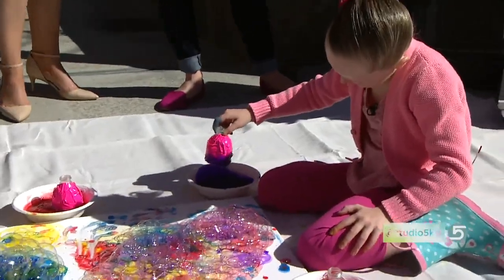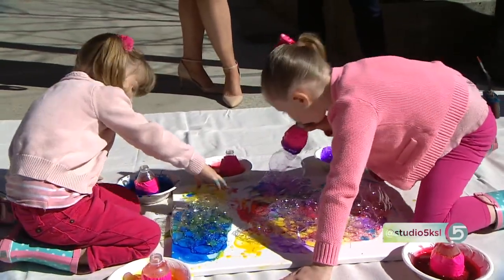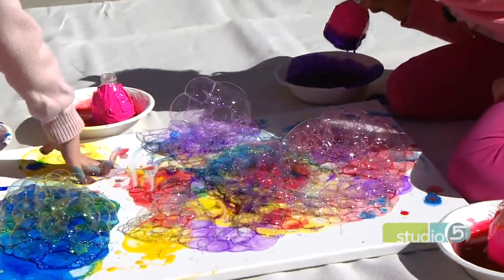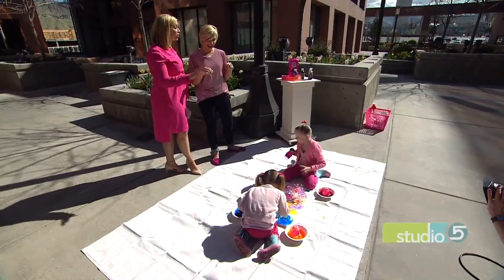You're doing it on canvas, but can you do it on paper too? I tried it on watercolor paper and it looks better on that. You can also try it on a t-shirt, but it doesn't work as well — it looks like you had a messy spaghetti dinner, so I wouldn't suggest that.